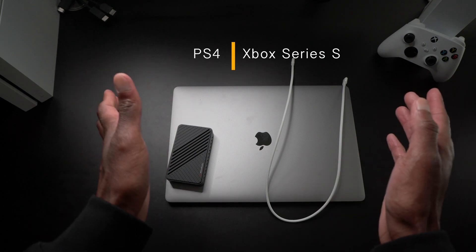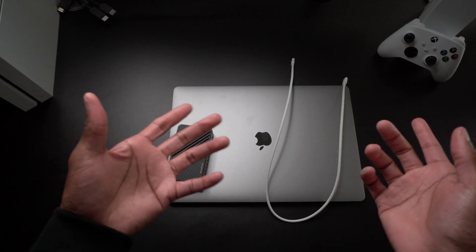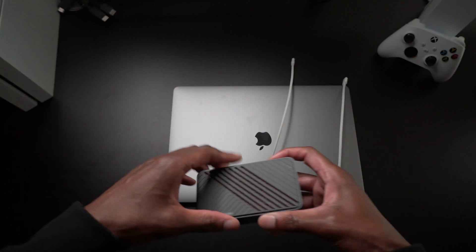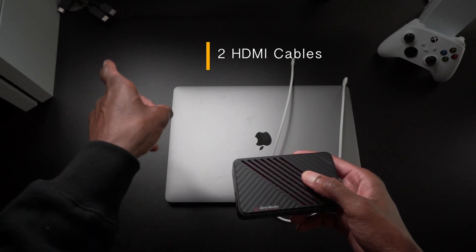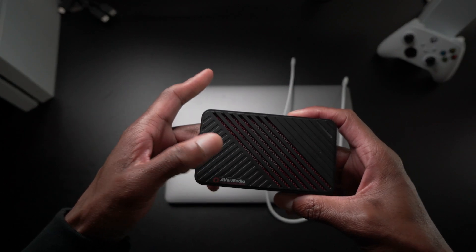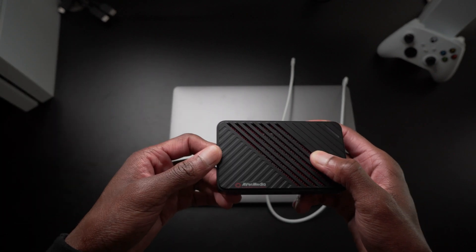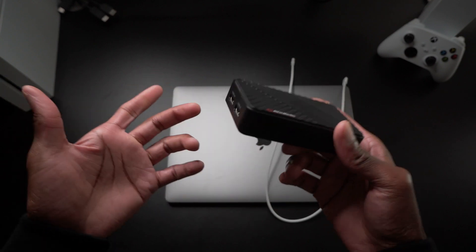This setup works the same whether you have a PS4, PS5, Xbox 360, Xbox One, Series S, or Series X. For PC players, I don't know how you would connect this to a PC since I don't have one. You're also going to need two HDMI cables — one came with my Series S and the other I believe came with the Live Gamer Ultra. If not, I'll have a link in the description where you can purchase one.